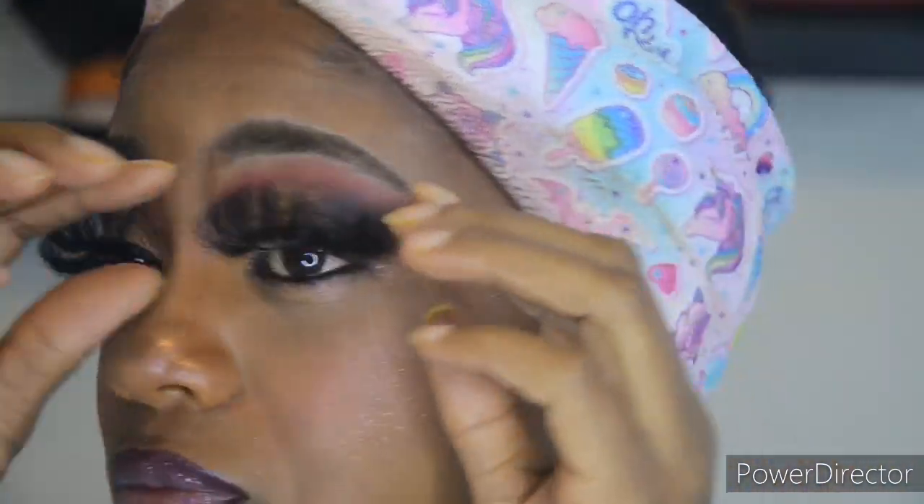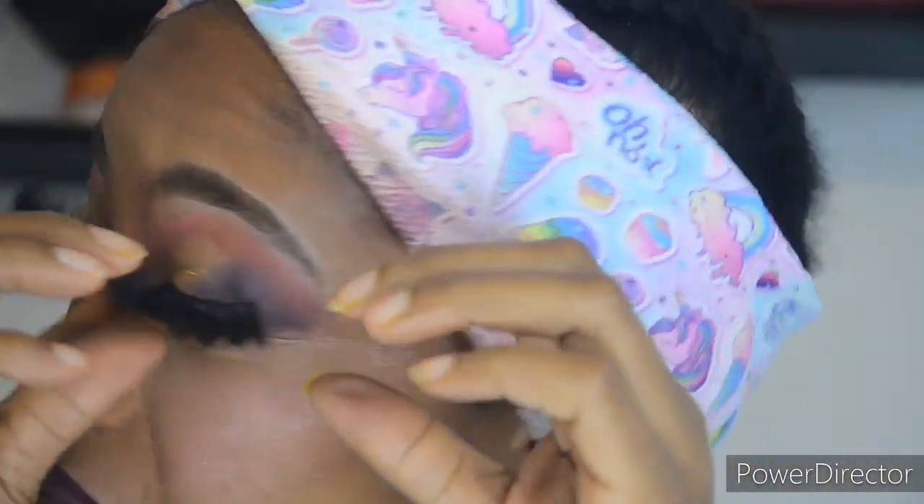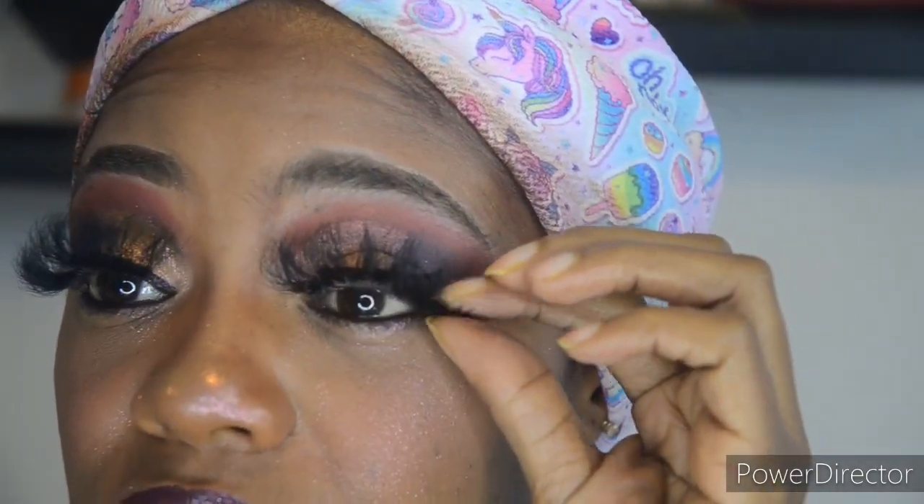This one went on better — pay no attention to the creepy faces I'm making. Those suckers went on quicker than I thought. They are lighter than I thought, and I'm cute — holla! Gotta get that glue off the one corner. Cleans it up — mm-hmm, yes girl! Give them some blinks. Voila!